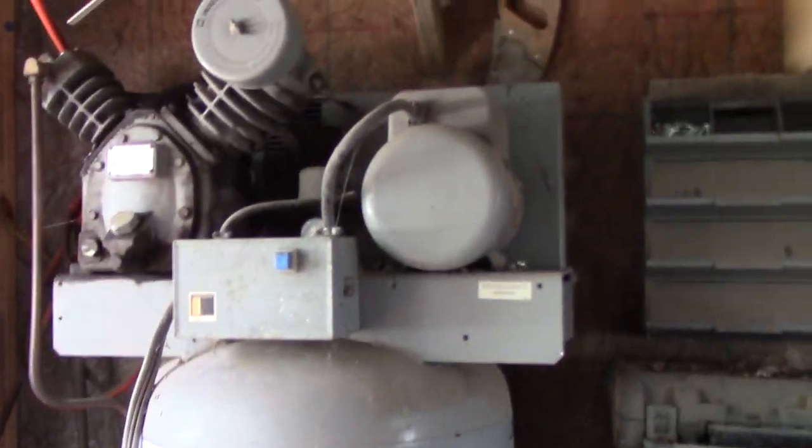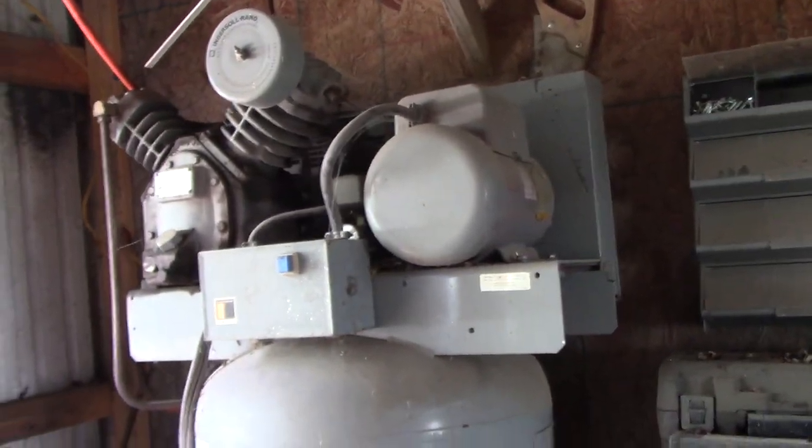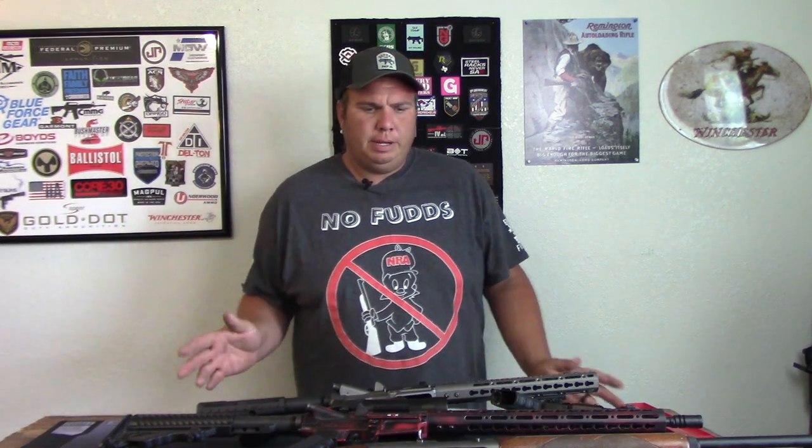For sandblasting you do need a significant amount of air. You don't need a compressor this big — I've got an 80-gallon Ingersoll Rand but you don't need one that large. If you enjoyed this video make sure you hit that like button and subscribe. If you have any questions about any of this, leave them in the comments or shoot me an email and I'll try to help you out as best I can. Thanks for watching.